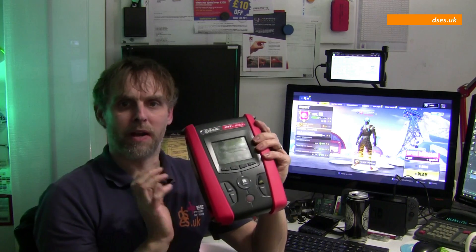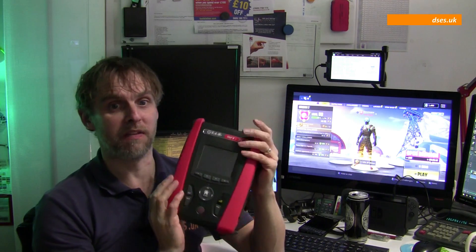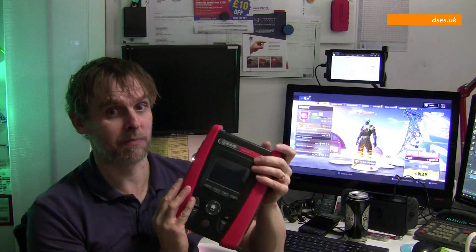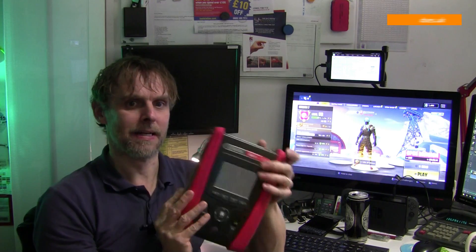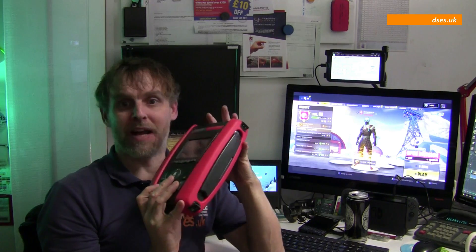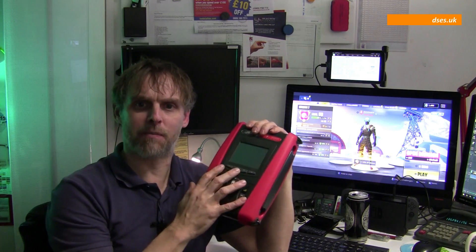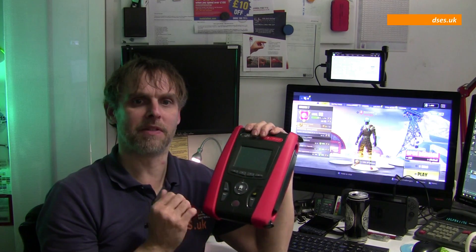So after that last video was made, my new tester sat in its case in a dusty corner of my filthy office with the favoured Metrol MI3100S being used for the daily grind. Until today — we took the Metrol out to SRM for calibration and decided to give the TIS a little outing on the van to blow out the cobwebs, and as luck would have it, also at SRM today was the TIS rep. I explained to him that I liked his MFT Pro but I couldn't use it because of the limited resistance range.